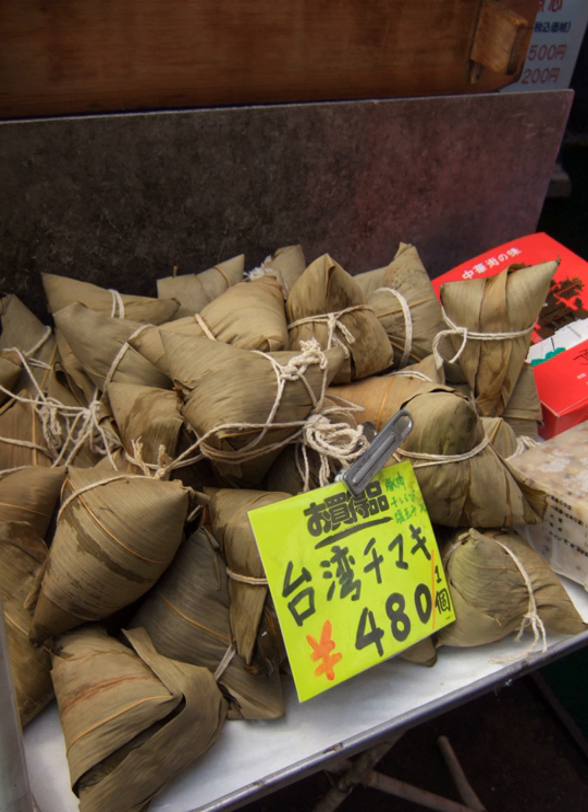Nyonya Chang is a specialty of Peranakan cuisine. These Zongzi are made similarly to southern Zongzi; however, the filling is typically minced pork with candied winter melon, ground roasted peanuts, and a spice mix. Northern Taiwanese Zongzi are wrapped with husks of Phyllostachys makinoi bamboo and then steamed, while southern Taiwanese Zongzi are wrapped with leaves of Bambusa oldhamii and then boiled.